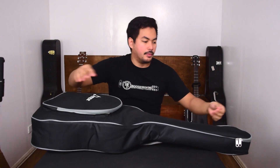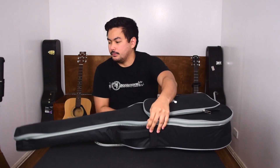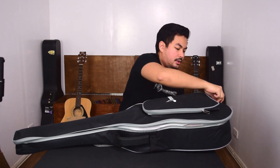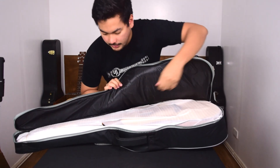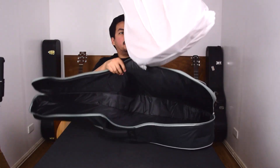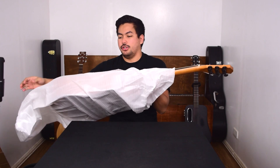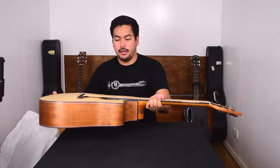Let's look inside — zippers here, open it up. You can see inside, and we have more protective wrapping here. You can tell that it's really nicely packed to make sure it's well protected during shipping. These guitars can break.